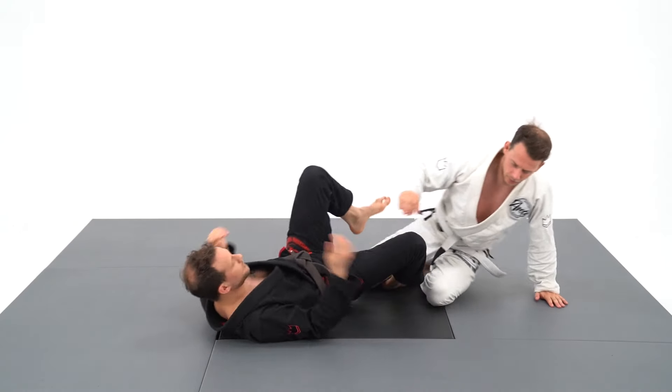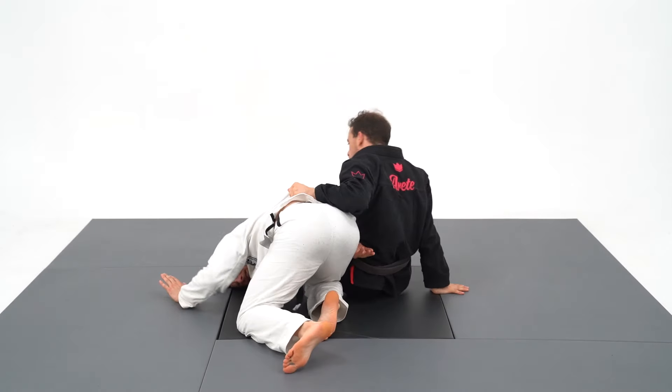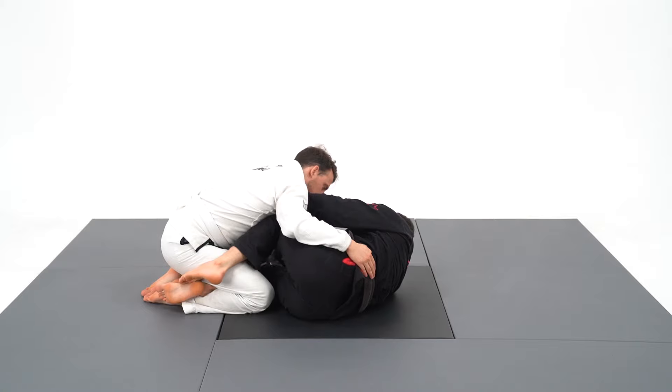An easier and safer variation from this arm bar is the homoplata setup. It looks like you need to be flexible, but at the opposite, you just need to create the angle to throw the leg over.